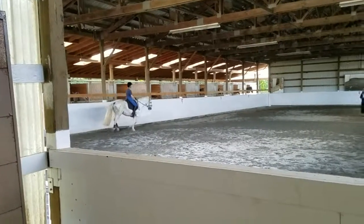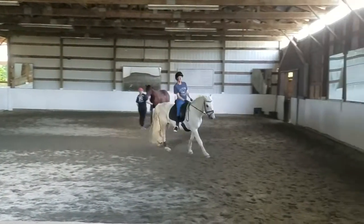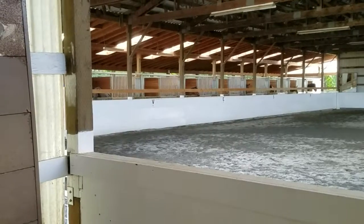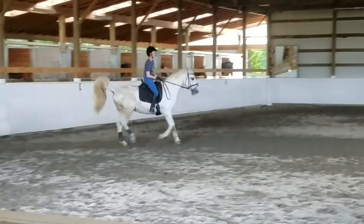Let him stretch down and relax. Calf on, and a little forward. Better with your upper body — being more stable. It's really hard not to scoot our seat at the horses in the canter, but biomechanically it ruins it.